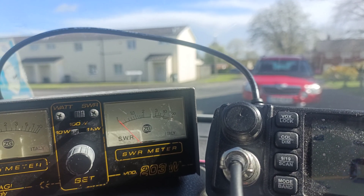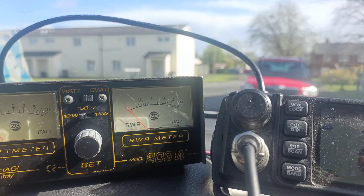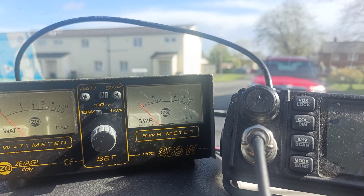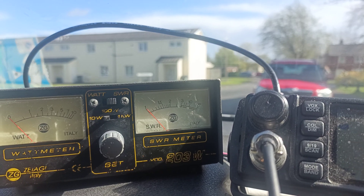So I'm going to check that with the VNA, assuming the VNA has got any charge in it - it does. So I'm going to check that with the VNA, which I've not changed the calibration on, and see if it tallies up.